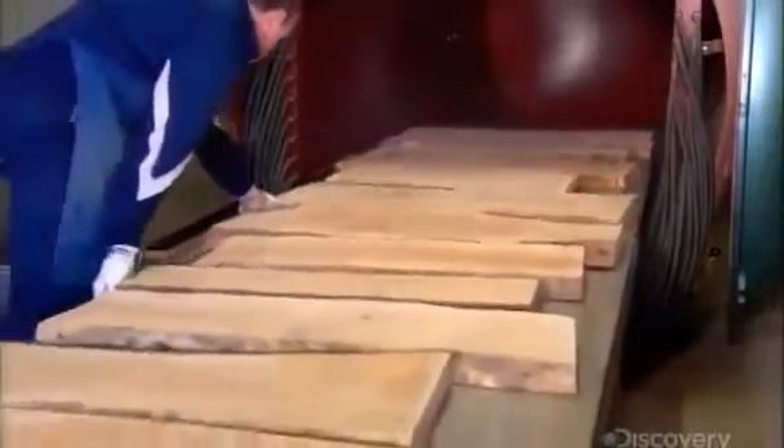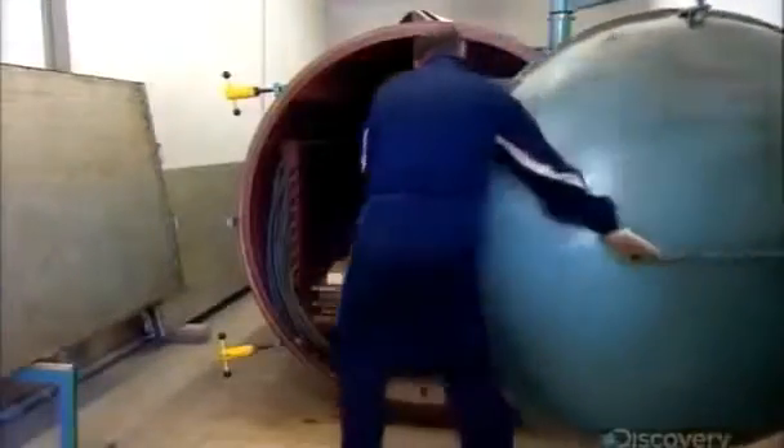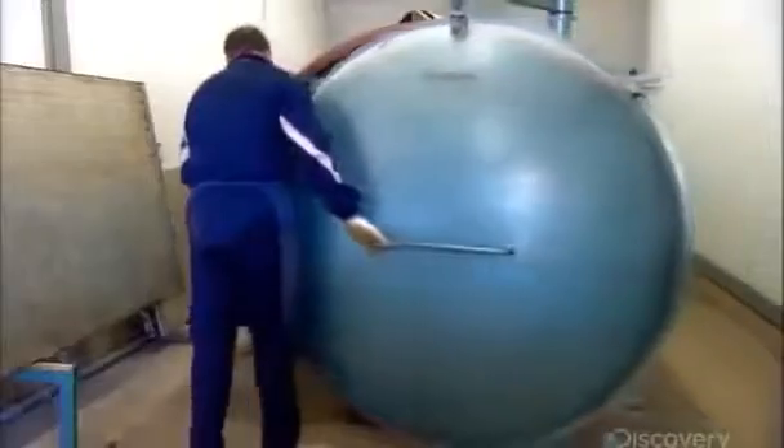If they carved the wood while it's still wet, the sculpture would eventually crack. So they load the wood into a giant dryer for about a week to bring the moisture down to an ideal 6 percent.